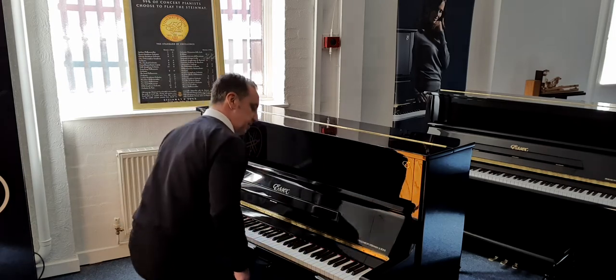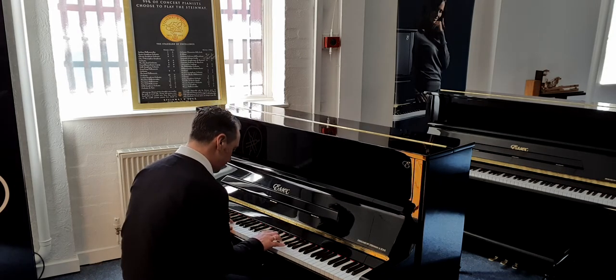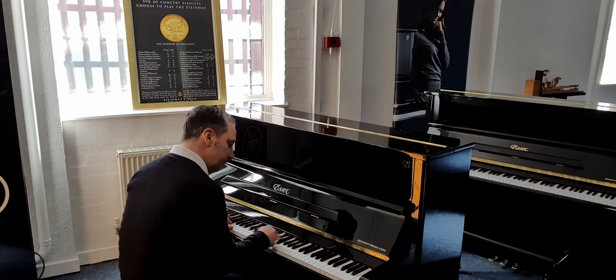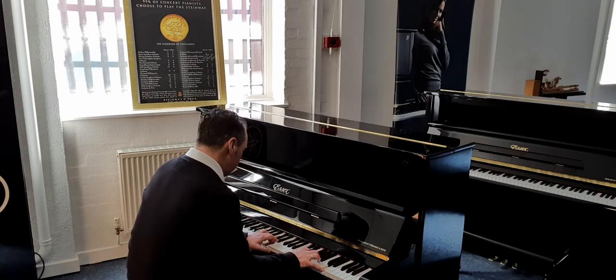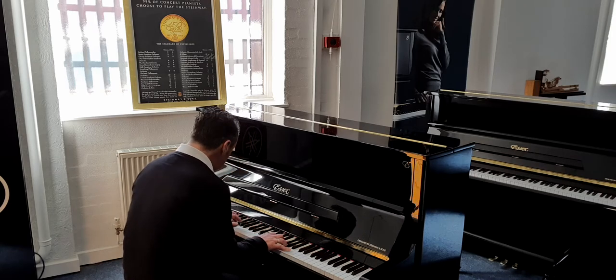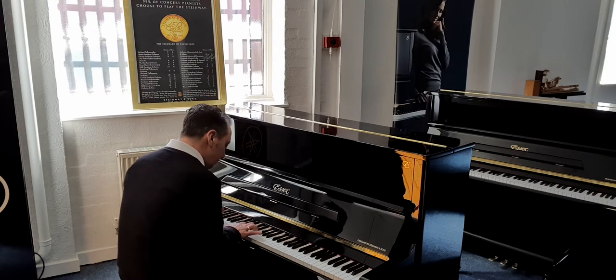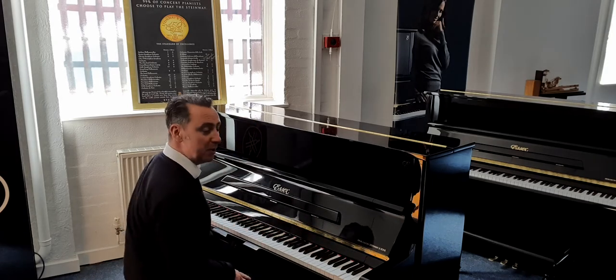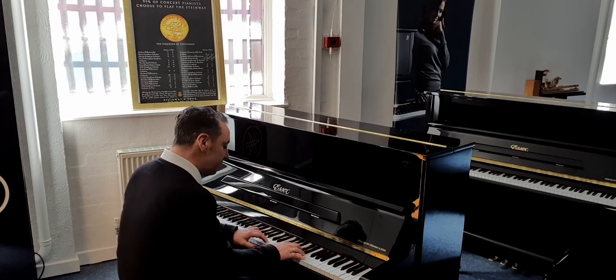Now let's have a listen to it. The key action is absolutely fabulous. This is a beautiful sound — it really is good. But of course you can play different styles on it.